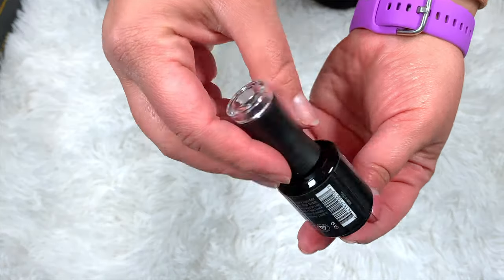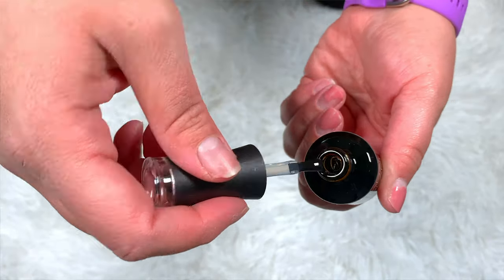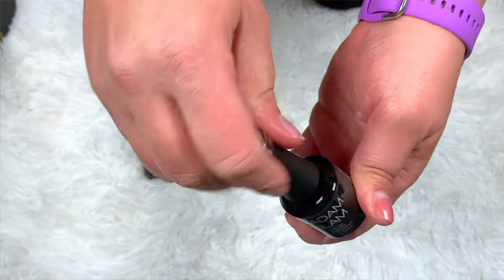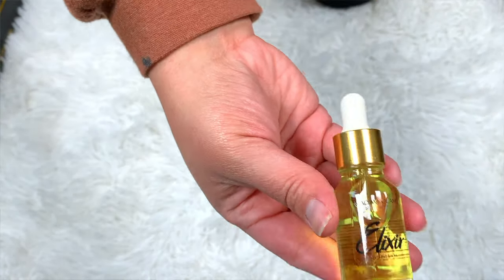The rest of the video will be a voiceover of my manicure routine. They have a base coat — obviously you need a base coat for gel — they have a top coat, and then they even have a cuticle oil, which was super awesome. I really love the way it made my nails look.